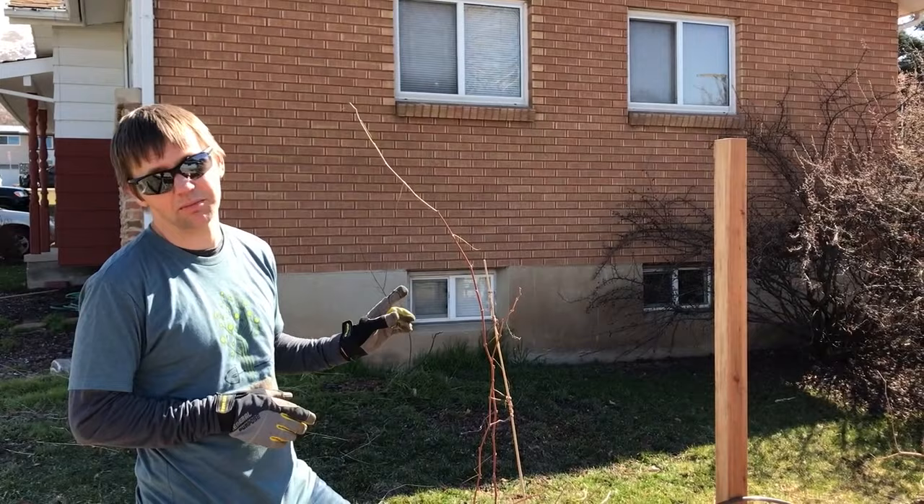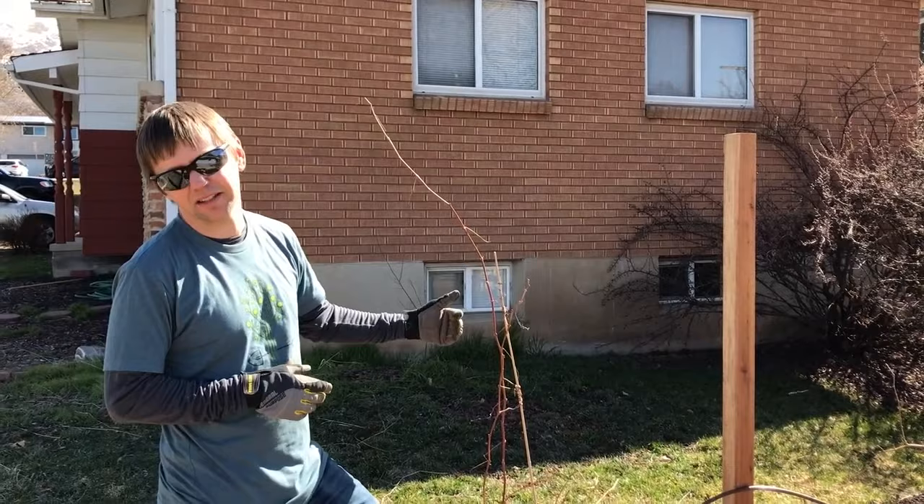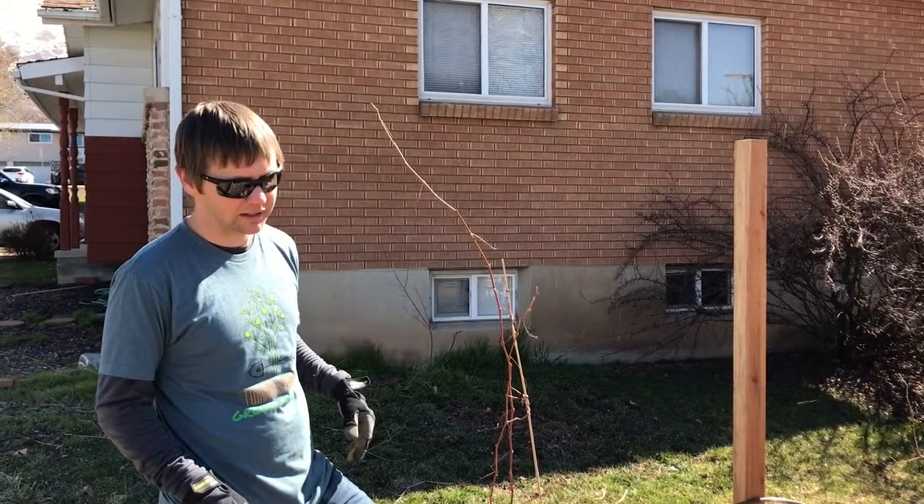To build our trellis we're going to use four-by-four redwood posts, spaced seven feet apart. I've got two of them in already. The spacing can vary anywhere from six to ten feet — grape vines can fill the space or you can prune them back.